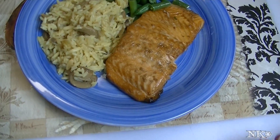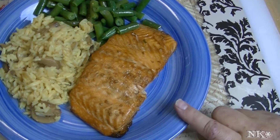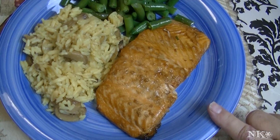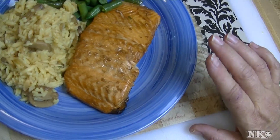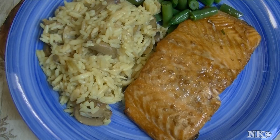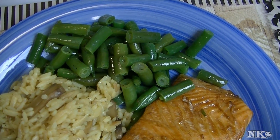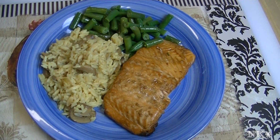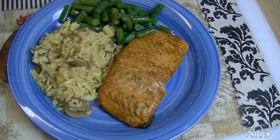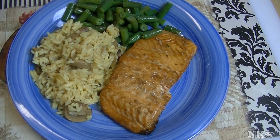There you have it — a beautiful plate for a Sunday meal. We have our glazed soy ginger salmon fillet that just took about 10 minutes in the oven and it's perfectly cooked. I made some mushroom rice pilaf and steamed some green beans with a little olive oil, salt and pepper — they're delicious. That is a beautiful meal. I hope you try it, it's super simple. I hope you love it. Until next time, I'll see ya!